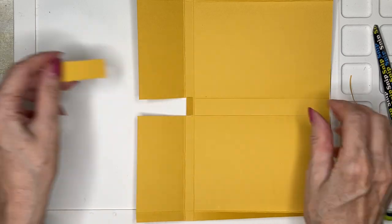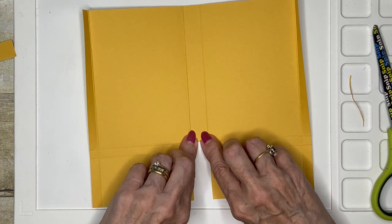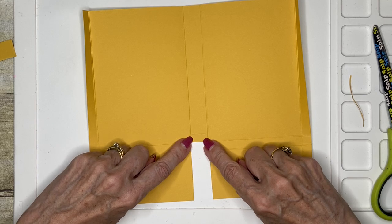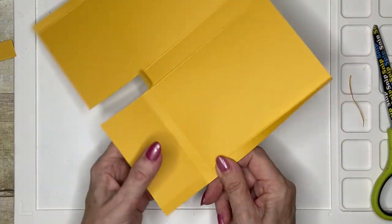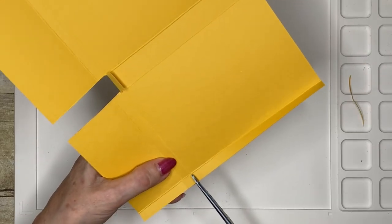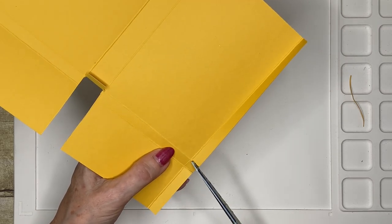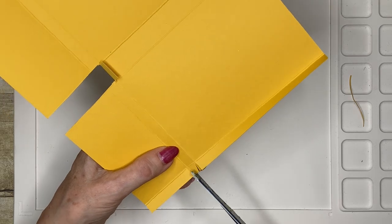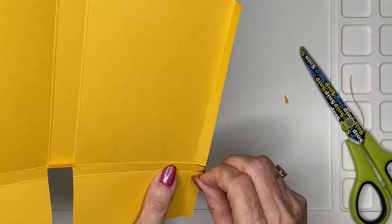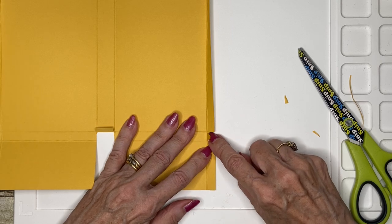That's scrap — I don't need that. I've just been left with this little tab that I'm going to fold up, and that just helps to reinforce the bottom of the folder. Then I've got these two little tabs, and I'm just going to cut up to that three-eighths score line. On this one we are going to put the little wedges — if you can see, we've got those little wedges there.